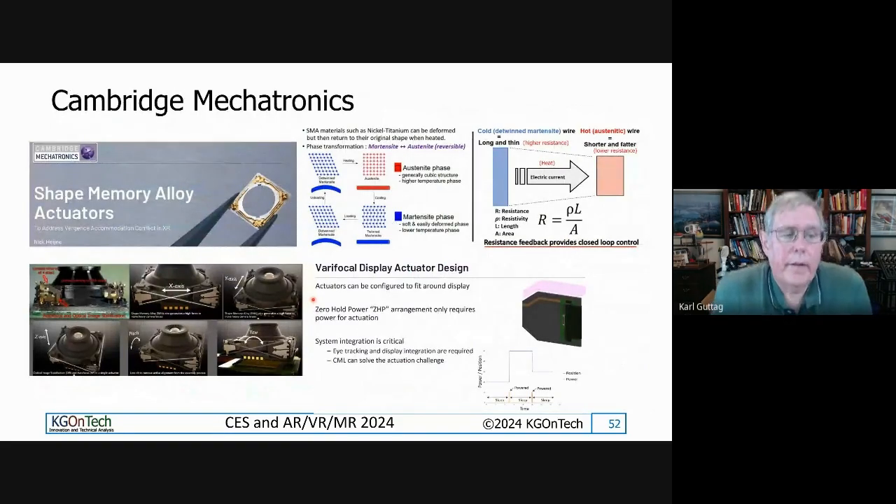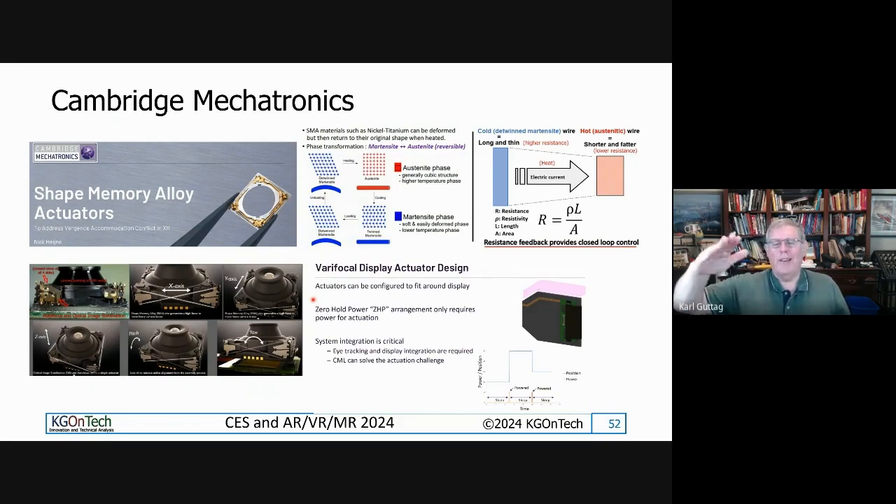Another company that presented at AR VR MR was Cambridge Mechatronics. It's a fascinating technology that uses a shape memory alloy — basically a wire. Like old-fashioned thermostats that bend when heated, they take a really small shape memory alloy wire that stretches and returns based on temperature with very little heat. As it stretches and returns, that wire changes its resistivity. So you can use a feedback loop based on resistivity to control this wire extremely accurately. They've demonstrated using this to move lenses, and their current business is heavily in the cell phone area for controlling camera optics.